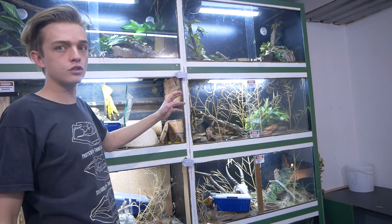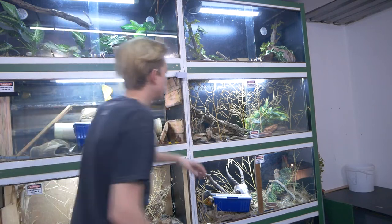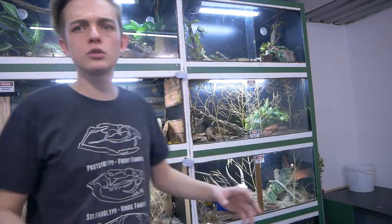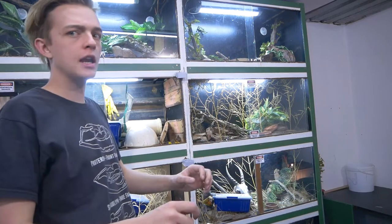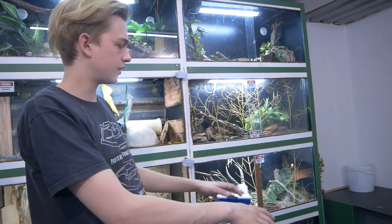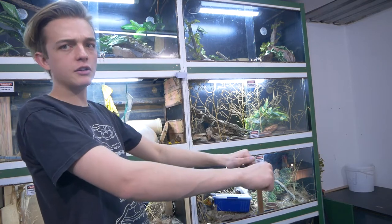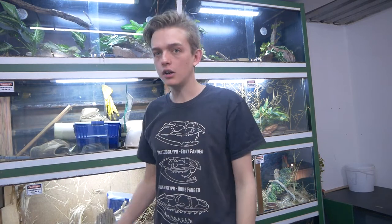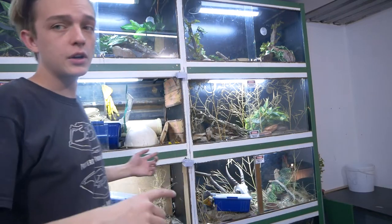Finally, after taking apart a bunch of things, I found the screws and this rack is now loose — it is free. What I'm going to do is slide a shop trolley underneath, lift it onto the trolley, and wheel it out onto the back of the trailer. Obviously all the snakes will be out of the enclosures first.